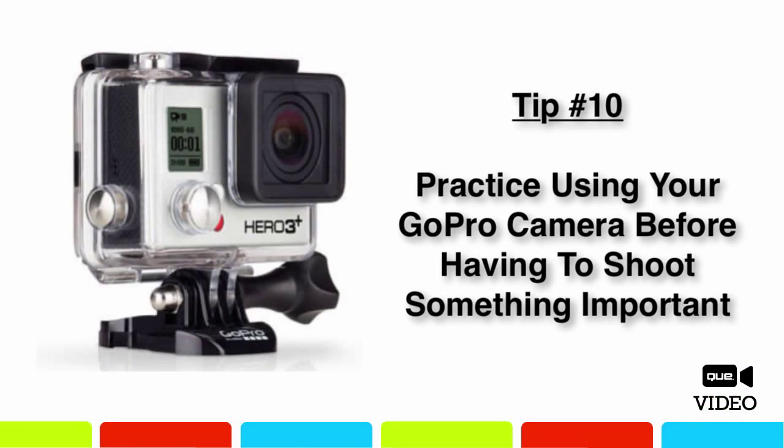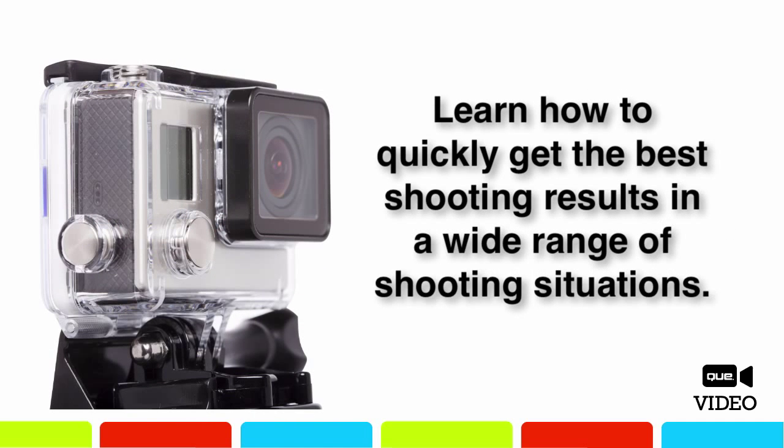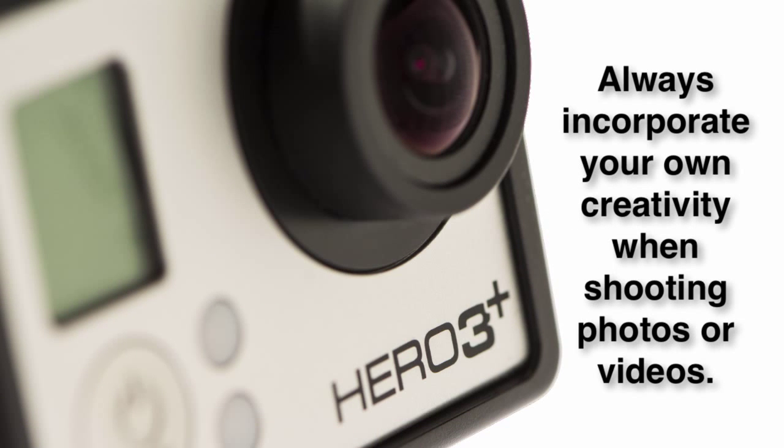Before using your GoPro camera to capture once-in-a-lifetime shots or videos that can't easily be replicated, invest some time practicing in a wide range of shooting situations. Get to know how the camera works, how to navigate its buttons and menus, and how to quickly switch between shooting modes without fumbling. Also, become comfortable using the camera with its interchangeable housings and optional mounts. Never forget to incorporate your own creativity when framing shots and choosing shooting angles — you'll achieve the best results once you know how to operate the camera and simultaneously apply your creativity.